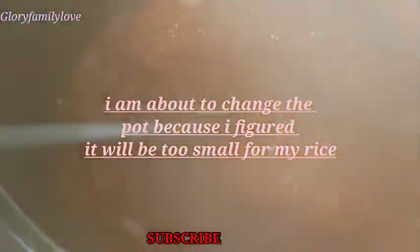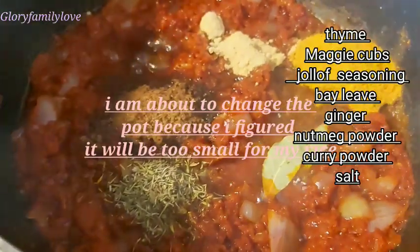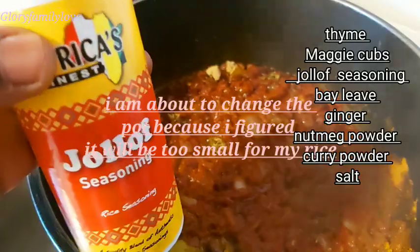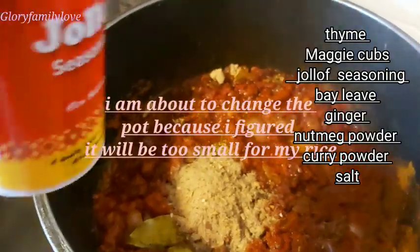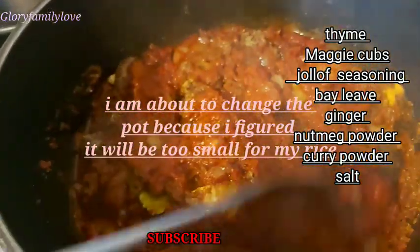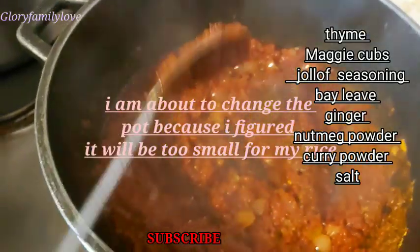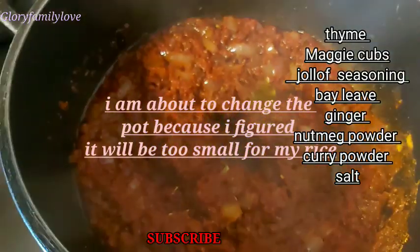After mixing it very well, I add all the other ingredients: thyme, Maggi cubes, jollof seasoning, bay leaf, ginger, nutmeg, curry powder, and salt to taste. If there's any ingredient you don't like or don't have, you can do it your own way. As long as the tomatoes are well cooked and fried, everything will work just fine.